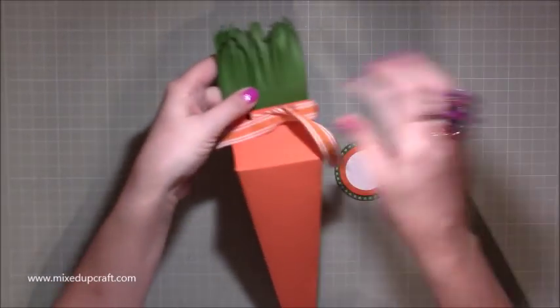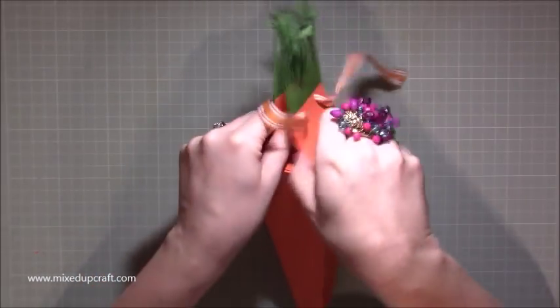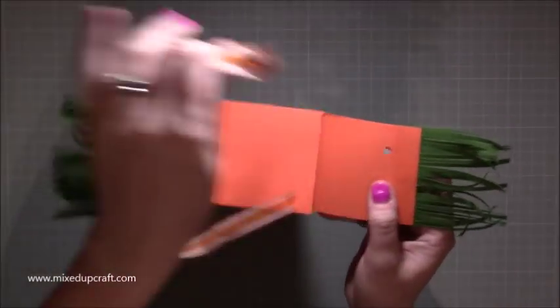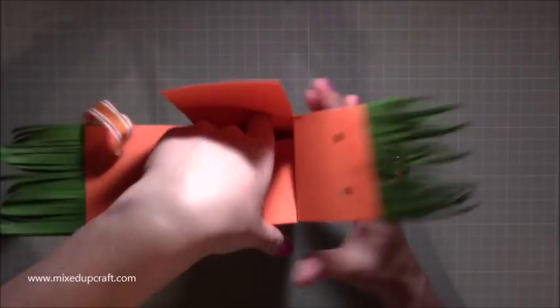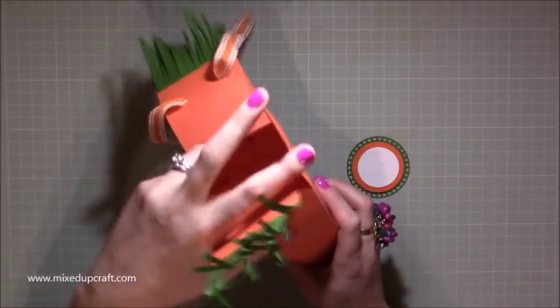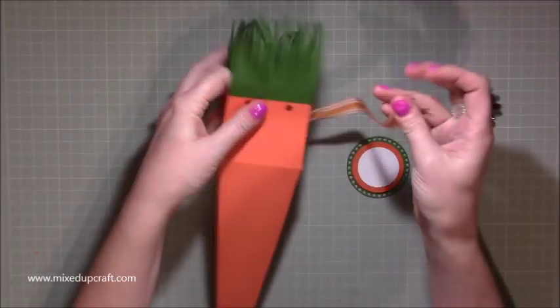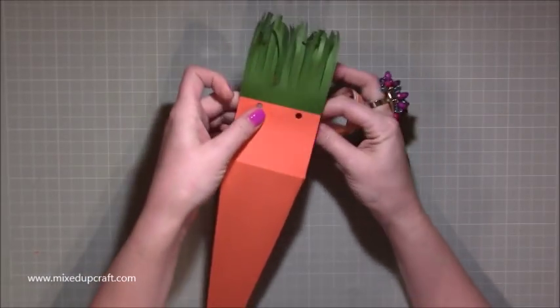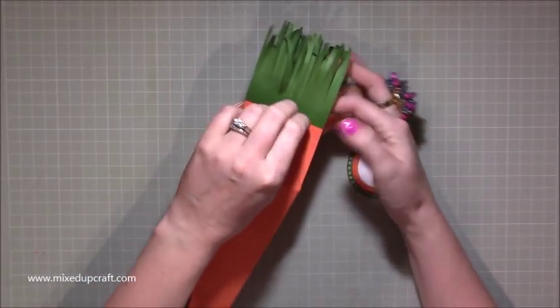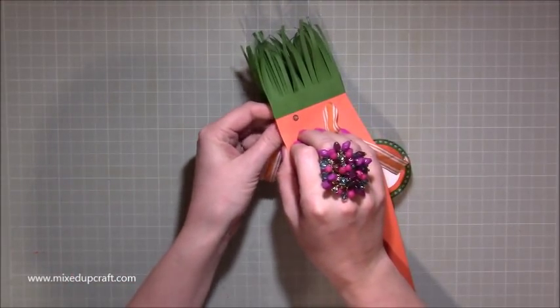Basically you just undo the ribbon on the top here and then it undoes like so, opens up to reveal a very large inside. It's straightforward to make. A little bit of the gluing is the hardest bit because you've got to sit there and kind of hold things in place for a while. But in terms of scoring and all that kind of stuff, it's very, very easy.